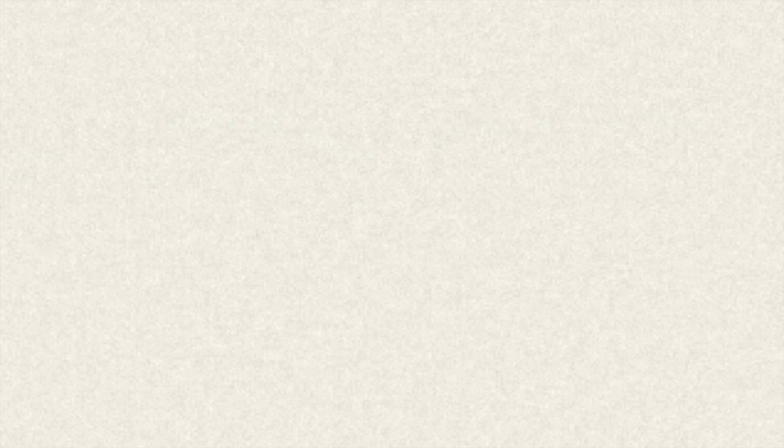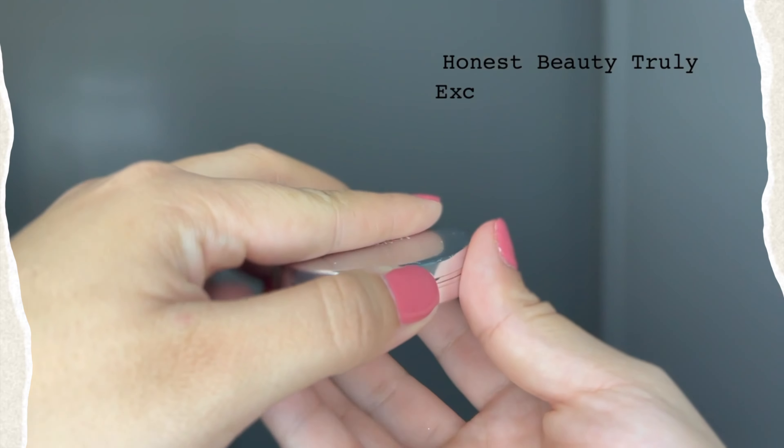Ronnie approves. Now I'm going to go with the Honest Beauty Cream Blush in the shade Truly Exciting — another one of my favorite products. You don't need much, it pops. It's so beautiful and it blends like butter.